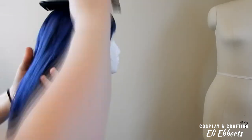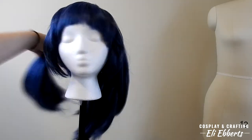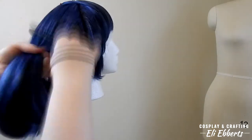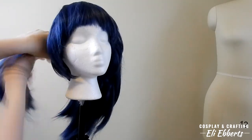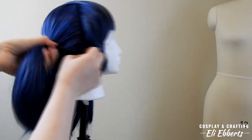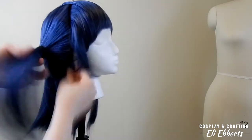Now that we have everything pinned into place, we're going to start putting our wig into two pigtails. Since this wig is already split down the back, we don't have to worry about that. We just have to make sure that they're both at about the same height, otherwise it can look a little bit wonky. To tie up these pigtails, I'm just using a basic hair elastic since they're going to be covered with our hair bands a little bit later.